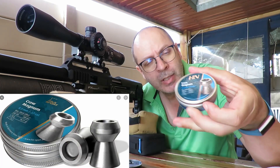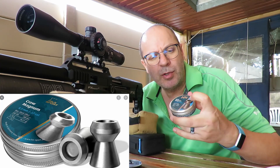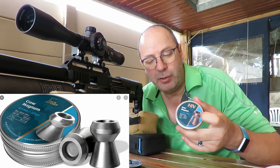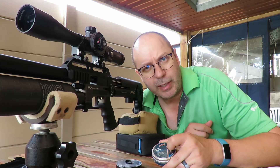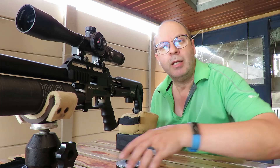Time for the Crow Magnum. It's 18 grains, and what's interesting is the hollow point in the front is so big that you need to be careful not to load the pellet incorrectly into your pellet loader - I nearly did it twice. Let's get on to some shooting.